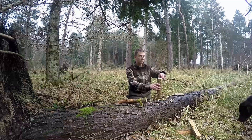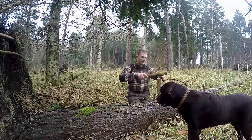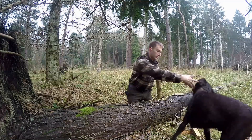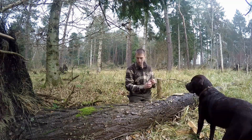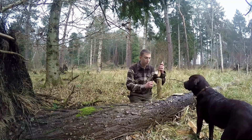So by rights, my knife could go through this if I wanted it to. But that's not really the point of this video.